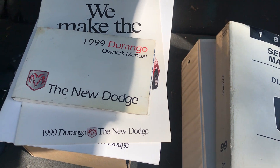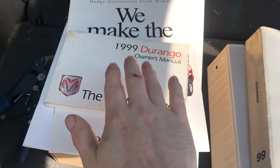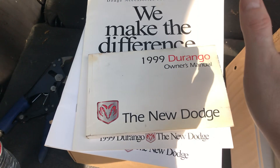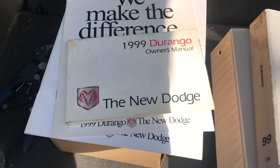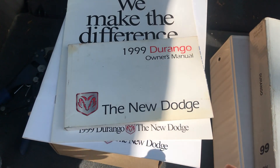Everybody should have their factory owner's manual. It shows you your fuses, how to shift your transfer cases, everything like that, your maintenance schedules. You should always have that on hand.